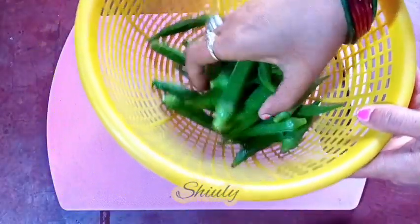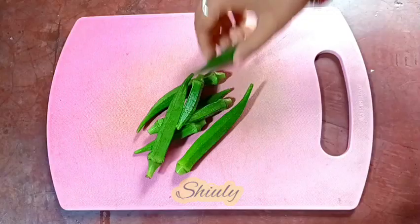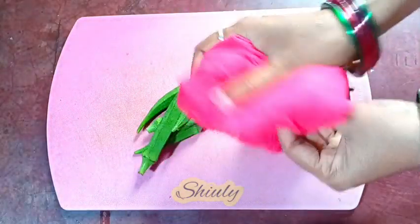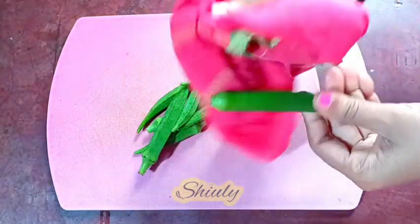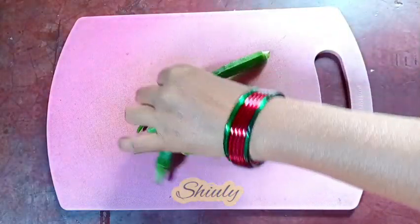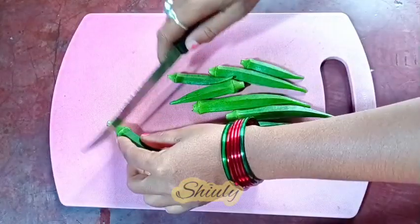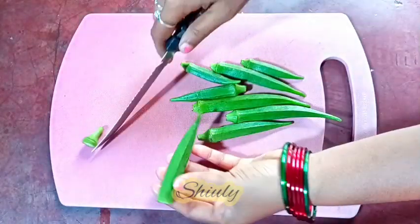Here I have taken 100 grams of okra. I washed them properly and now I'm going to wipe them with a cotton cloth like this to dry them a little. You may also leave them for some time after washing in a strainer — the water will dry up automatically.